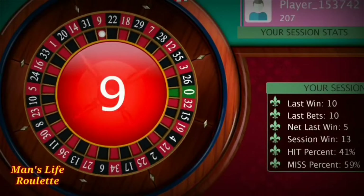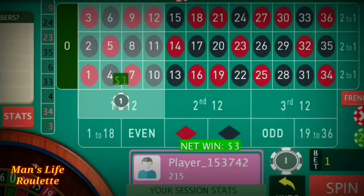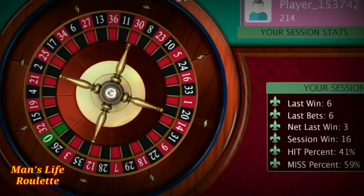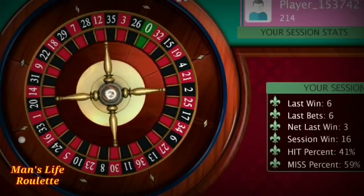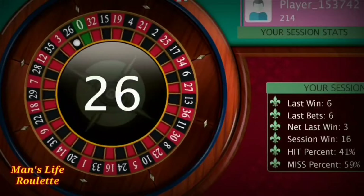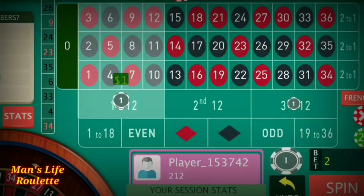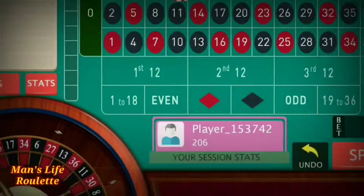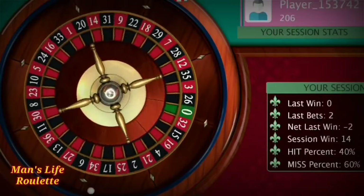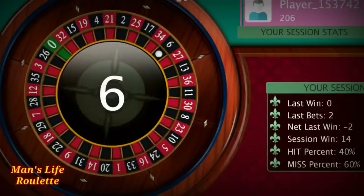It's nine — I win again! I reduce two more units, now it becomes one unit at both positions — total two dollars. It's 26 — a losing one. I have to increase three more units at both positions. The last spin was one unit, so now it becomes four units at each position. It's six — I win here!